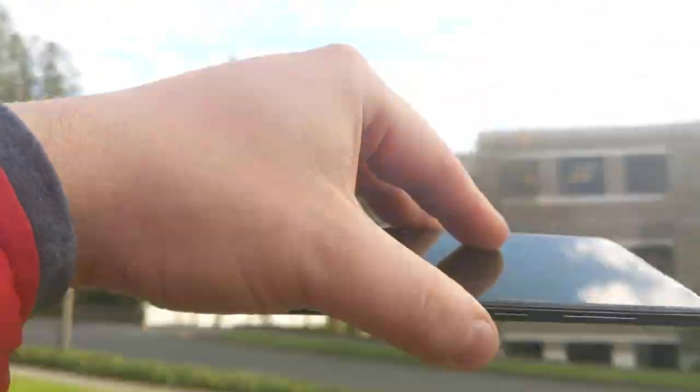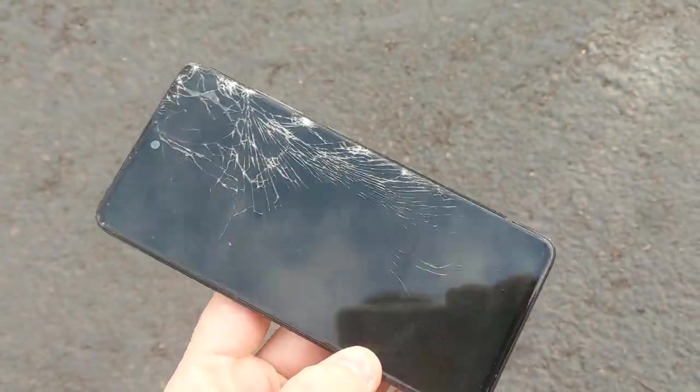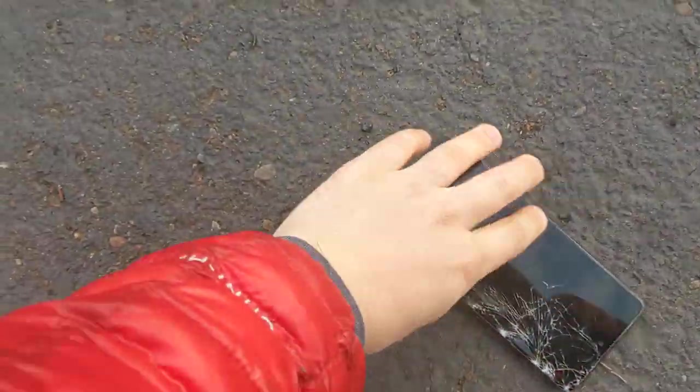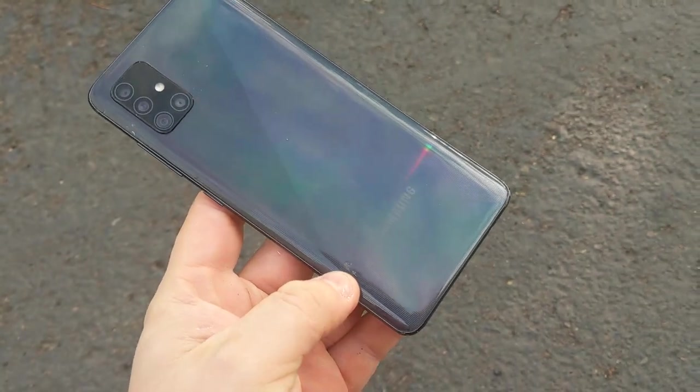Let's do it again from higher. And now it's finally shattered the screen. That was about 6 to 7 feet. The screen cracked. Let's see one more from the back. Yeah, I love this. The back doesn't crack because it's like plastic or something like that.